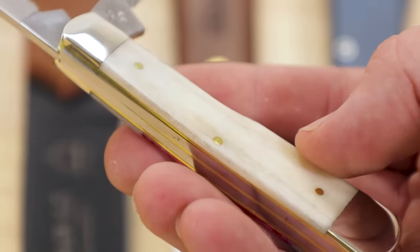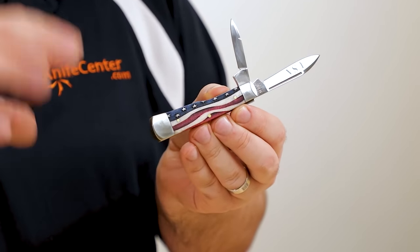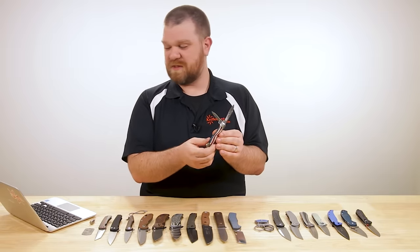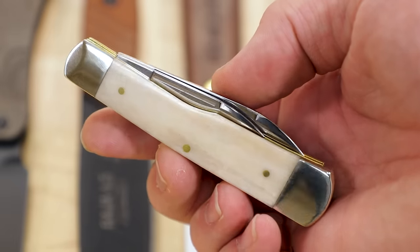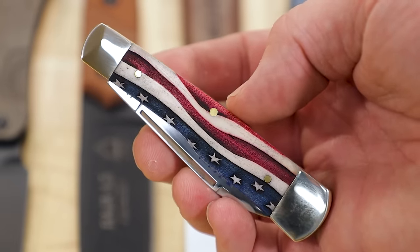It looks really cool — maybe even laser engraved, though I'm not quite sure exactly how they're doing the process. You've got smooth white bone on the back, but especially with the gun stock pattern with the American flag on the front, it looks pretty cool. They definitely intend this to be one of their more collectible patterns. The gun stock comes in just under $100, though prices vary depending on which one you get in the whole Star Spangled series.